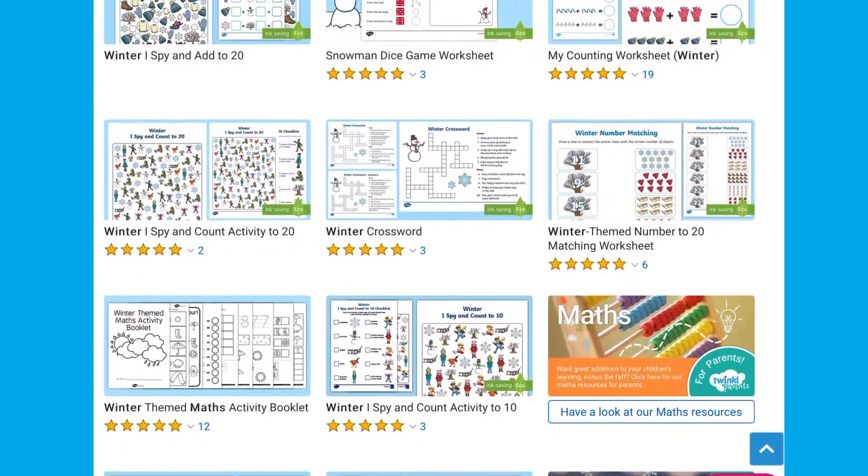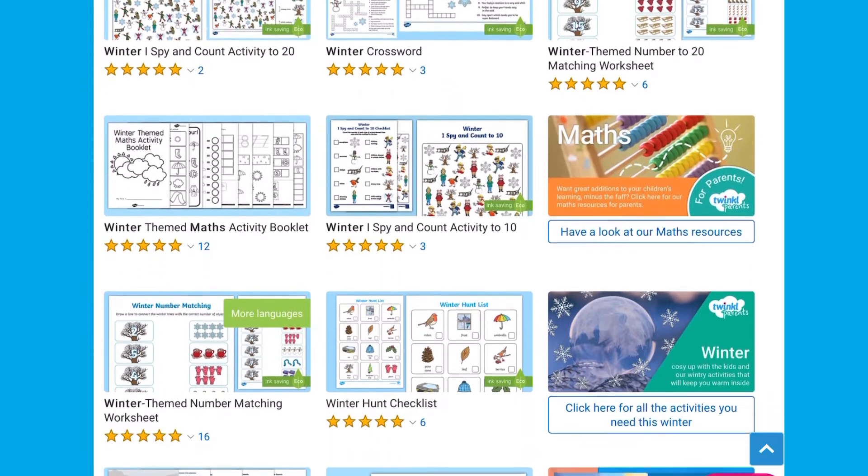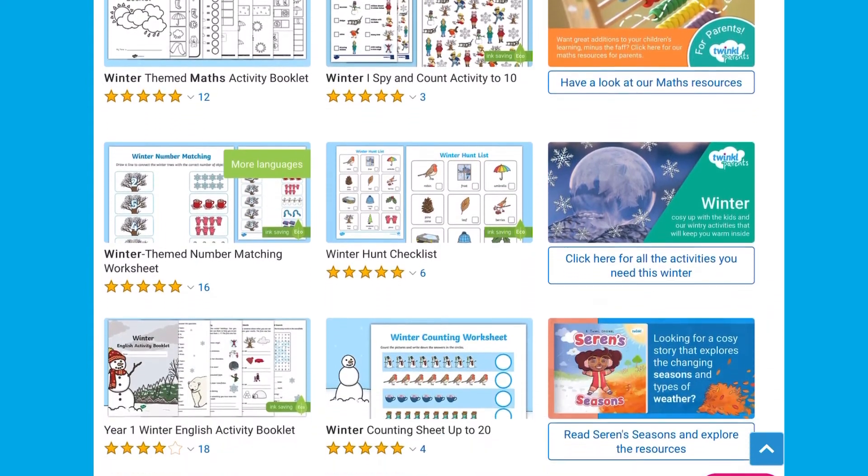Hi, it's Matsoon from Twinkle. Here at Twinkle we have a range of different activities to help children with their maths during the winter period.